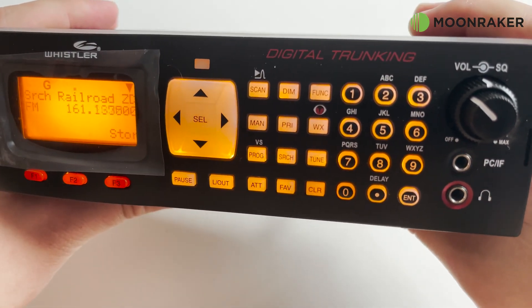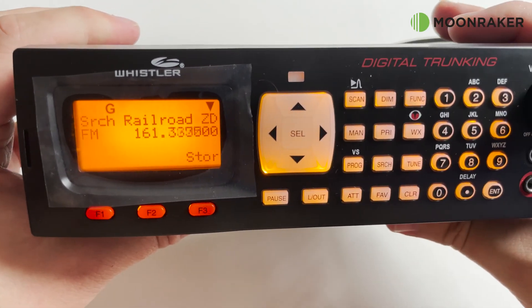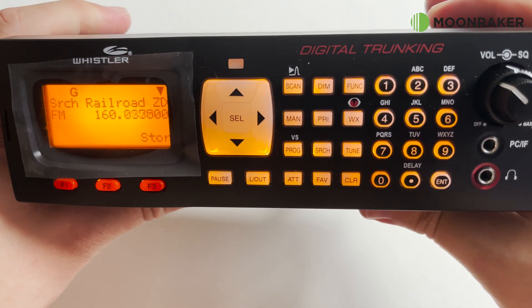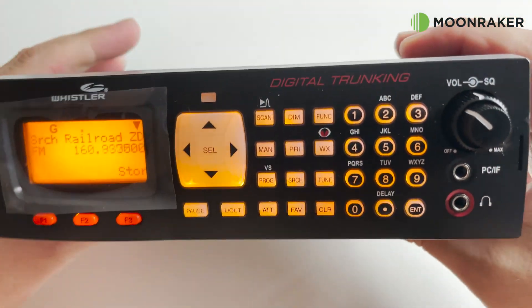The WS1065 has an extensive frequency range covering 10m to 6m, FM broadcast band, air band and marine, and then 764MHz up to 1.3GHz with gaps.